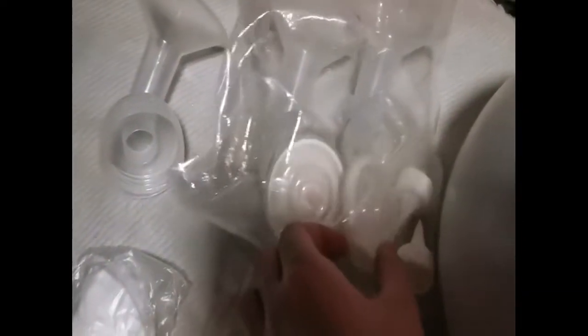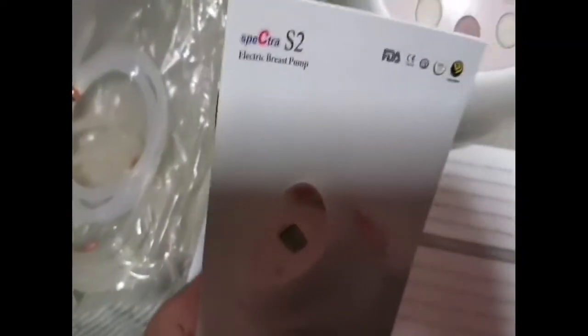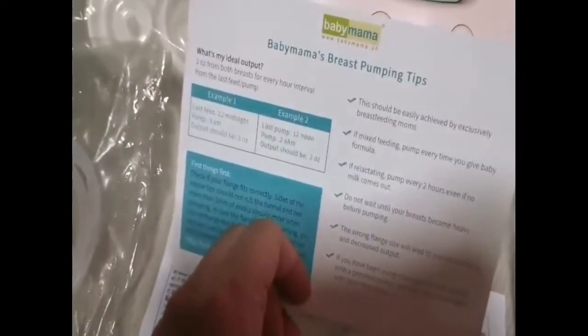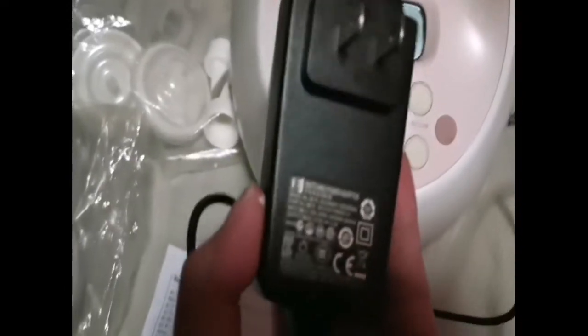And a pair of valves — I got an extra breast shield just because of the sizing. It also includes a pair of tubing and an instruction manual, some breastfeeding tips from Baby Mama — by the way, I got this from Baby Mama — and also the charger of course.